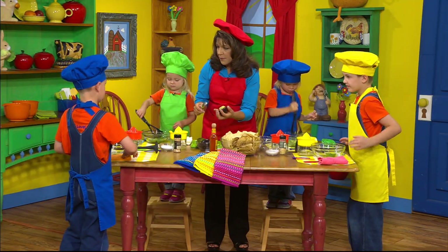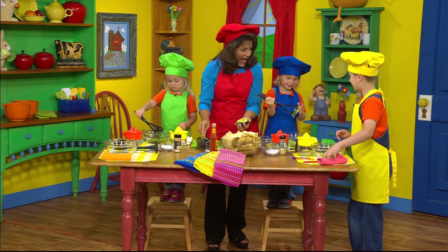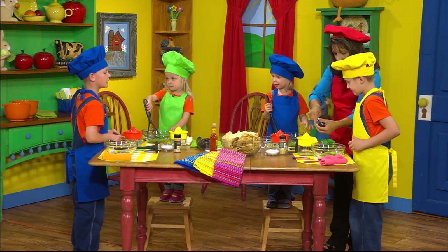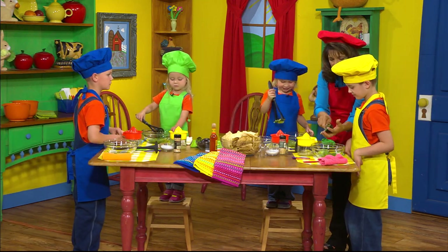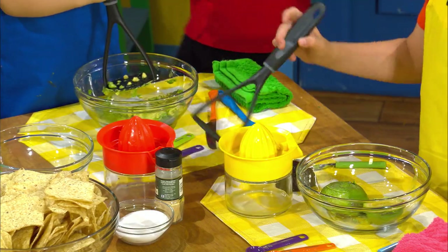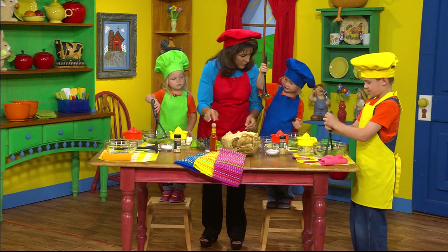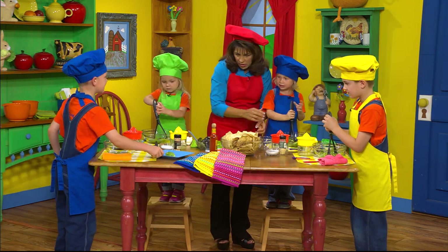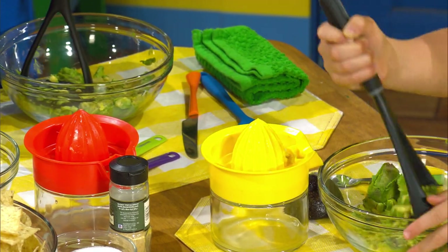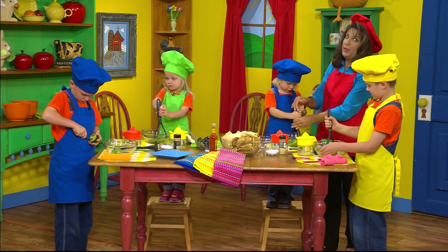I think there's some in the refrigerator. Boys and girls, what you're going to do is mash it. Push — see why you need big muscles? You're going to mash it down, and you just keep mashing it down. Keep going. I make this with my mom sometimes, and it's fun. Is it? And it tastes good, too. Miss Cinda, look at all this mashed up! Good job!